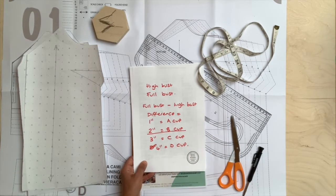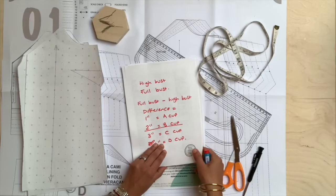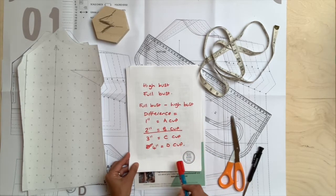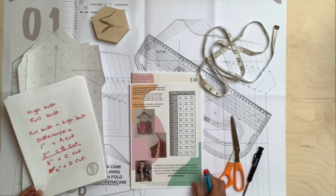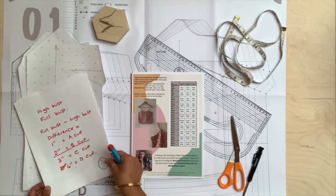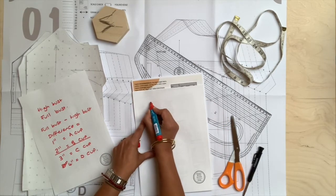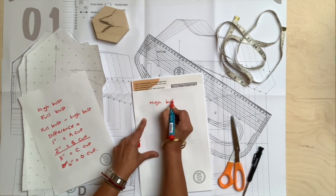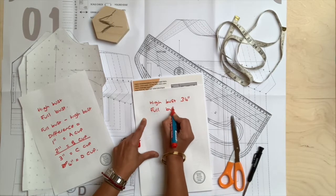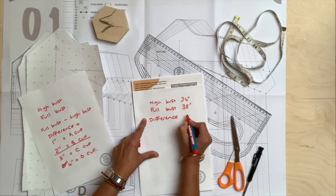So now that you've worked that out, how do you work out which size you should make? If you have a choice of cups, you won't need to do any adjustments — you can choose the different cup sizes provided with your pattern. However, my pattern only comes in a B cup. Let's do a working example. Let's imagine that the high bust measurement of this person is 34 inches and the full bust is 38 inches, so the difference between those two measurements is four inches.